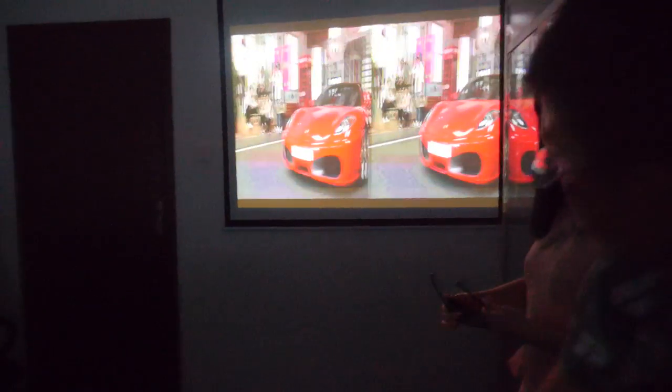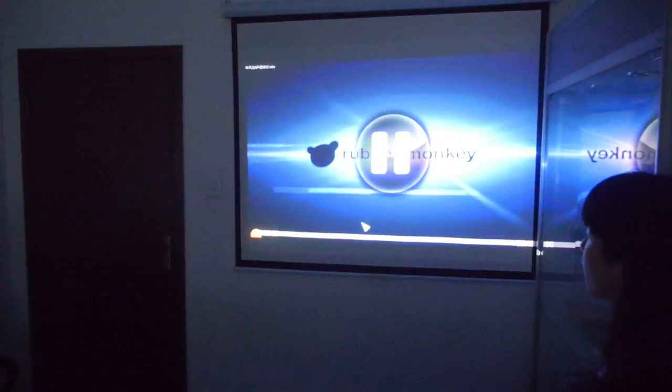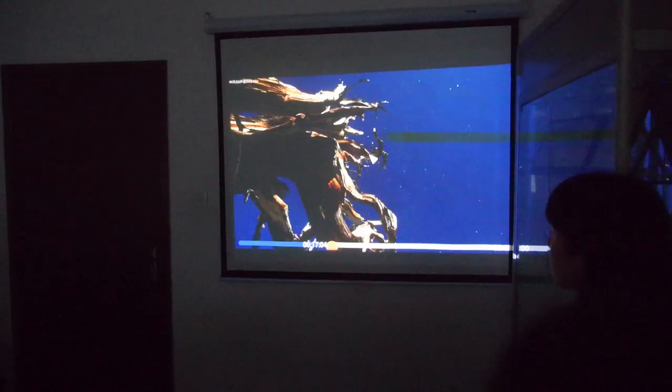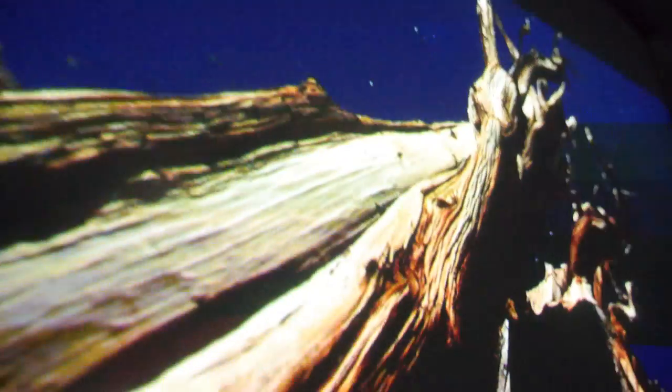You can switch to 3D mode and then go back to normal mode. And you can actually play 4K video — it supports 4K. Pretty awesome video quality.